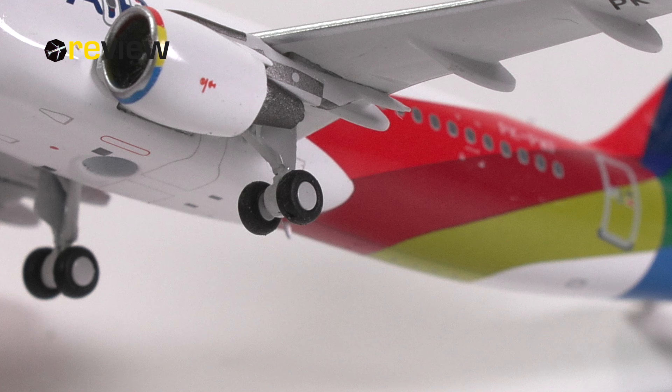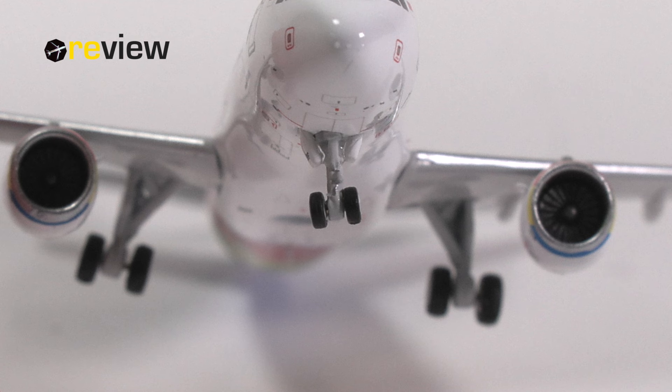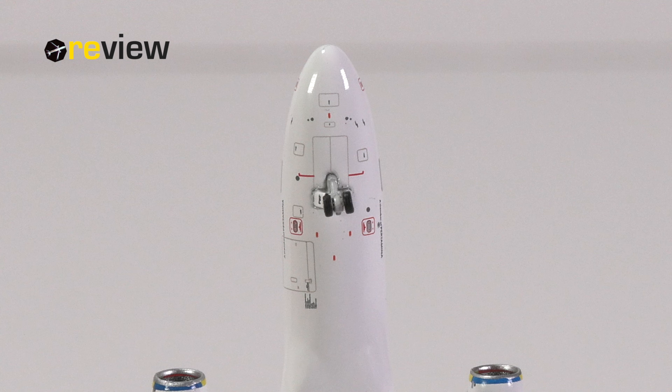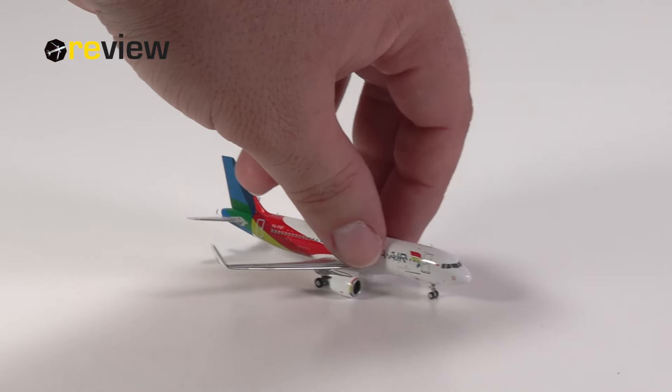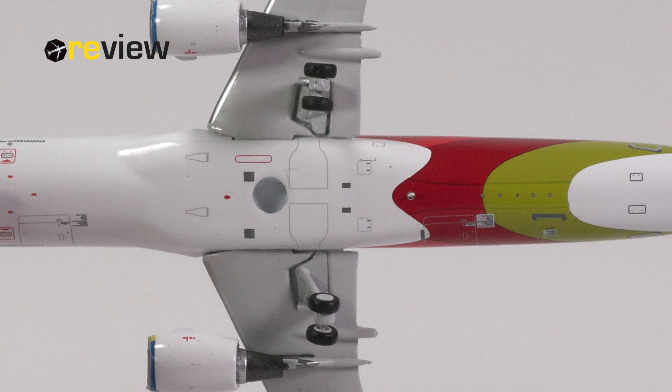So how about the landing gear? Well, that is made entirely out of metal, except for the wheels, which are made out of plastic. The overall detailing is not bad, but I have seen it better. For example, we don't have detailed wheel caps. Also, the front landing gear, at least on this model, is a little bit crooked. But we have a lot of printed details — at the front landing gear, of course, the last three letters of the registration code. On the belly of the aircraft, we can see even more printed details, and this model does have the feature of rolling wheels.